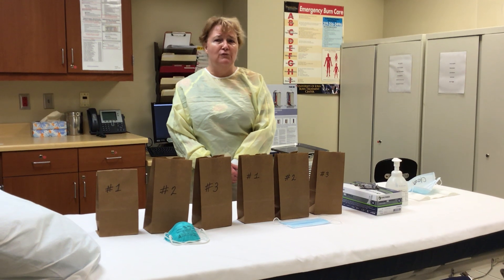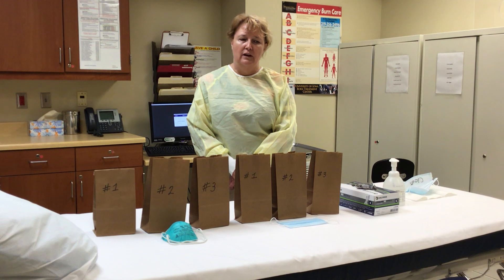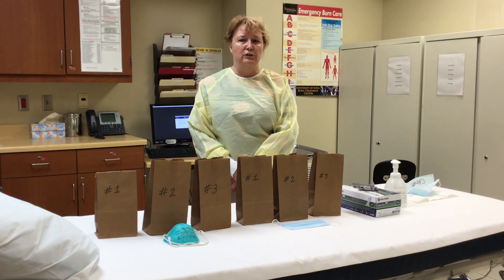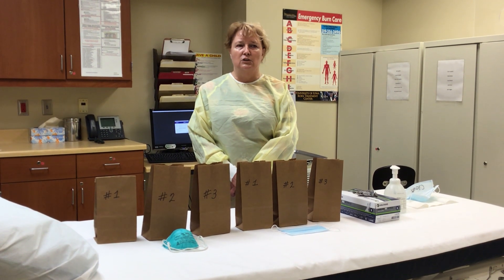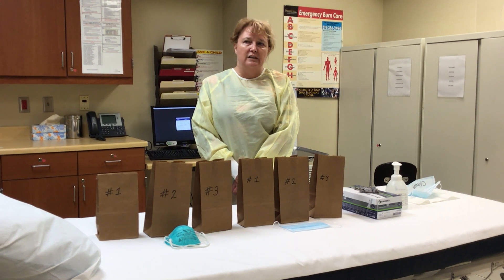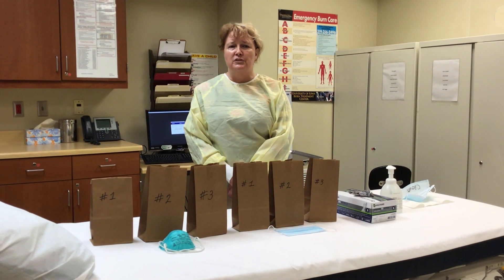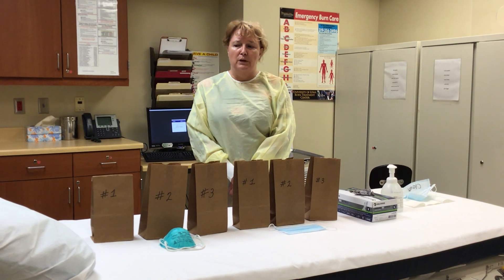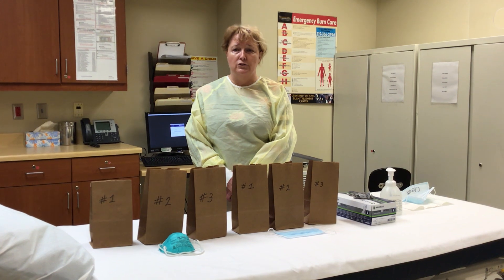We're just going to do a quick small video on how to appropriately put your masks on and off, and also how to decontaminate your masks. Current information from CDC, as well as other agencies, have shown that the current method of cleaning the masks with UV lights and other things are not working well. They're actually contributing to breakdown of the masks. What they are currently recommending is that you just give a 48-hour wait time in a paper bag between mask use. So that is what Iowa Specialty Hospital Systems will be going to.